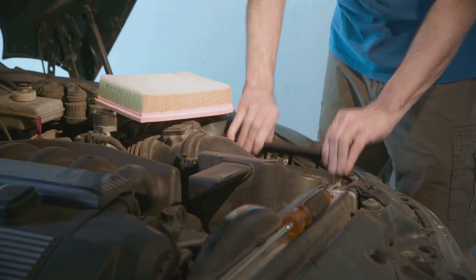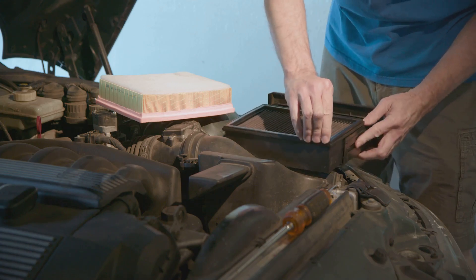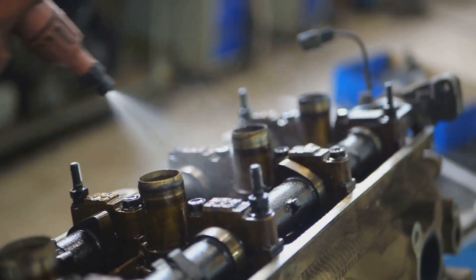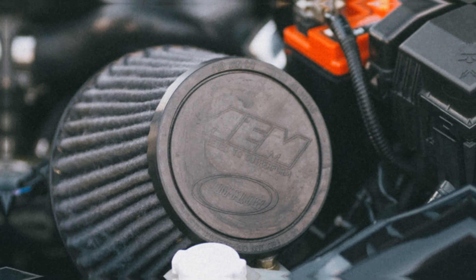If your car hesitates, idles rough, or stalls, your MAF sensor might need a cleaning or replacing. You can try cleaning it with some MAF sensor cleaner, but be careful — those wires are delicate. Remember, a happy MAF sensor means a happy engine.